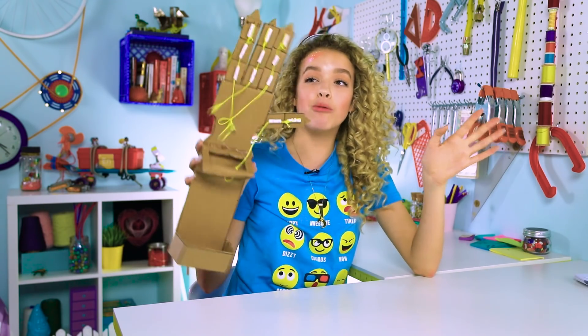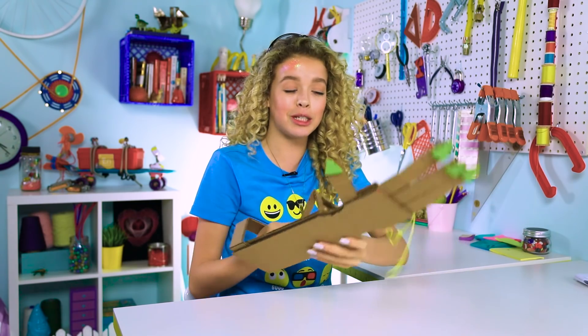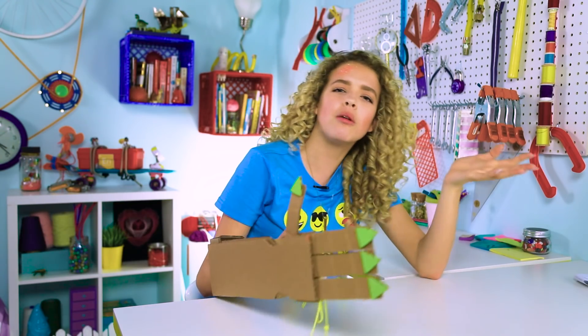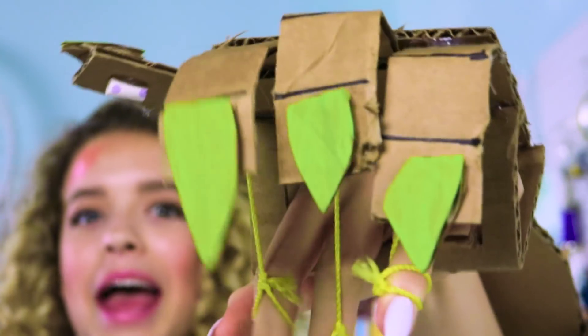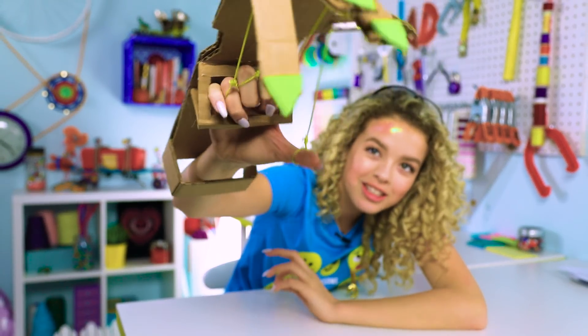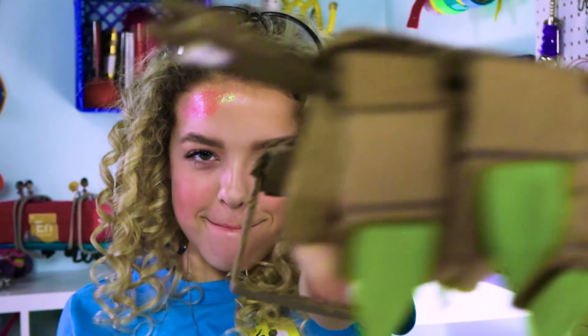Our next hack is a robotic arm. It's not made of metal and you're not a cyborg when you put it on, but it's close. This uses easy materials you probably have in your house — cardboard, a straw, and string. An Amazon box can become an arm. You just put the little loops on your fingers. When I move my fingers, the fingers move with me. I feel like I'm on Pacific Rim or something.